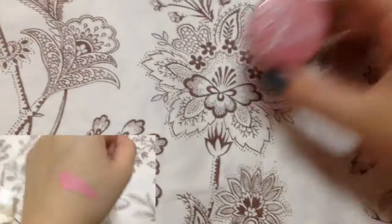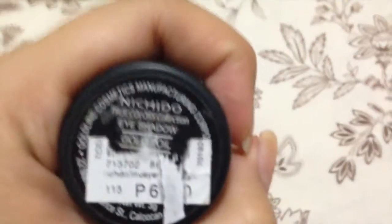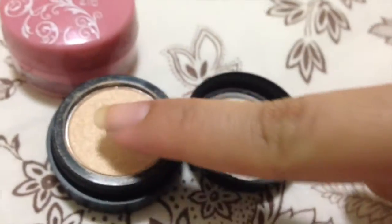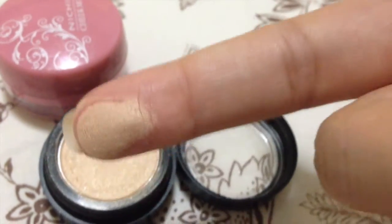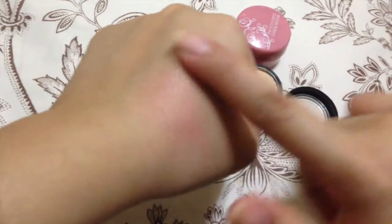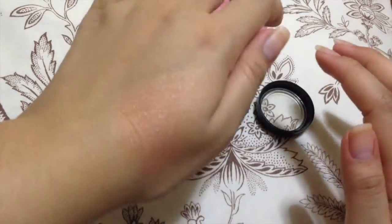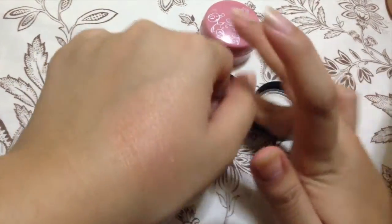Now for DIY time — grab any cream blush that you have, or any blush that's a pink color or old rose color, and just spread it all over your eyelids. Then grab any gold eyeshadow you have. I'm using the Chitto, and this eyeshadow is so smooth. Just go ahead and mix it with the cream blush, and it turns into this rose gold color. It's very, very beautiful — I'm totally in love with this color.